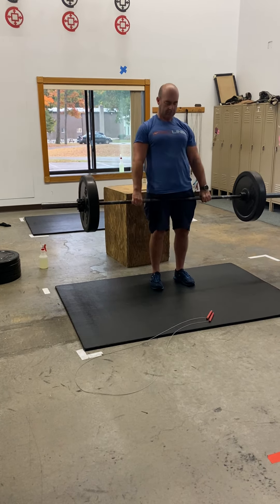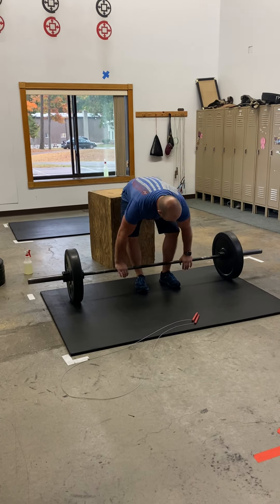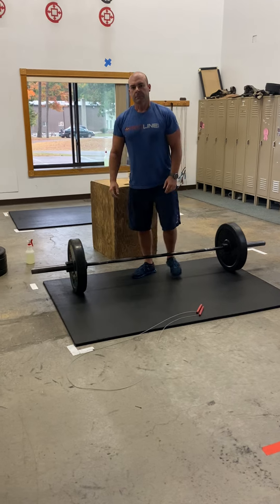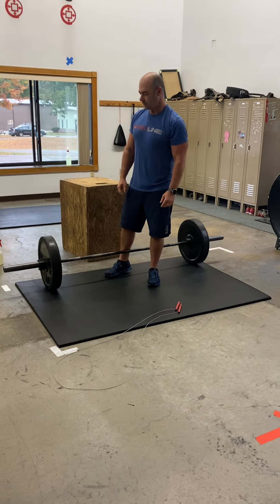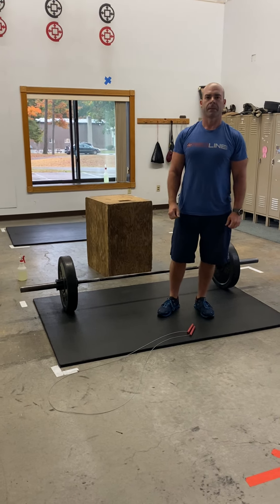You're going to be doing 10 deadlifts. They're going to feel slightly lighter than what you were doing in the strength, but keep that back nice and flat. Everybody knows that sometimes when we do lighter deadlifts we fight through bad reps with a rounded back, so don't do that.